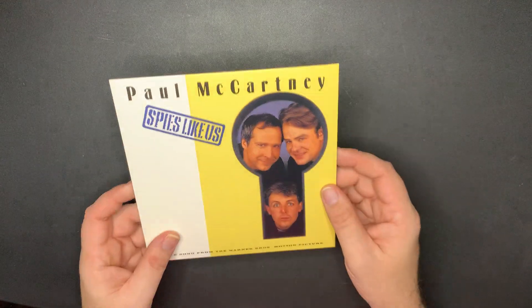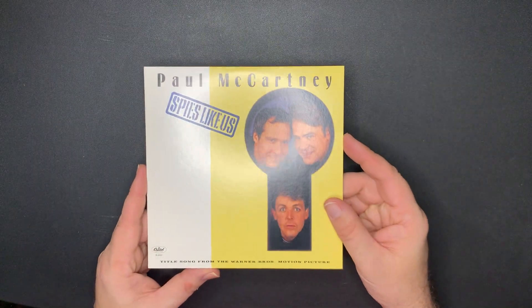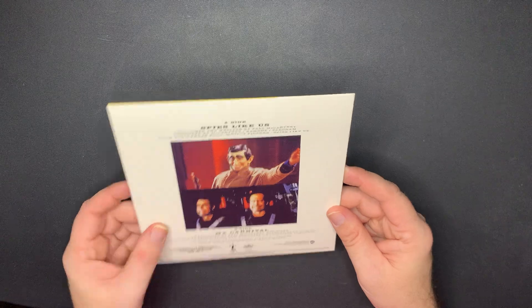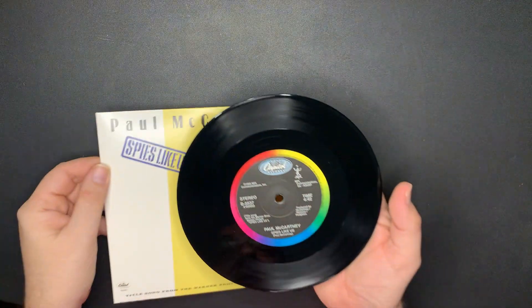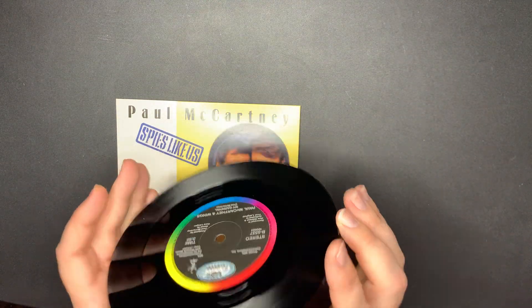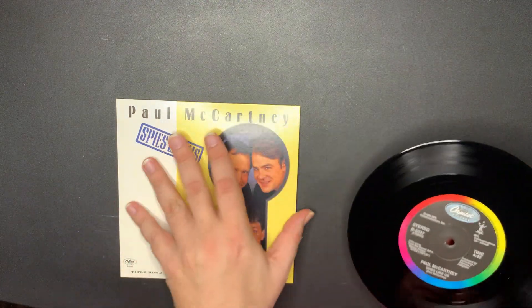And the last one for this section - 'Spies Like Us,' and yes, I like the song. With 'My Carnival' - I have the single somewhere for this one too. And this is on the Capitol label. And the other side.